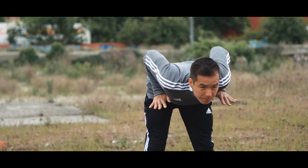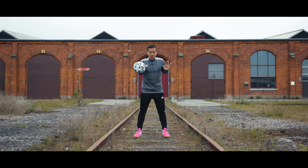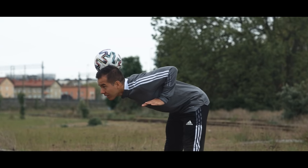So now you know everything you need to know before adding the ball. You've got the stance, you've got your hands, you're leaning forward, level on your back and you're looking forward. Now just place the ball on your back with the ball resting towards the back of your head, and there you go — that's the neck stall.